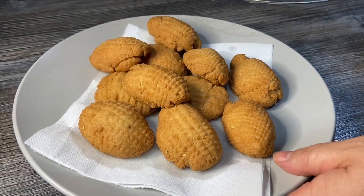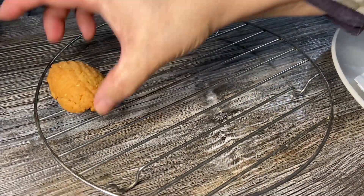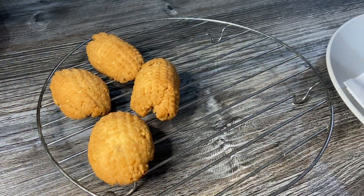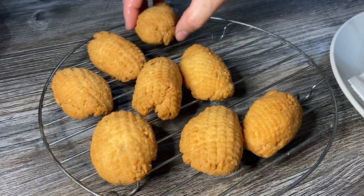Guys, I've taken these ones out — they're completely done. What I'm going to do is put them on a cooling rack. They're quite hot, you have to really let them cool down, and then they'll be nice and crispy.